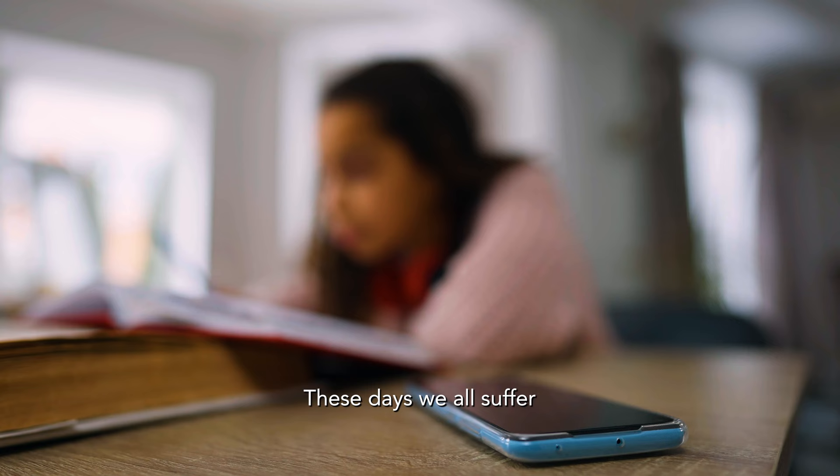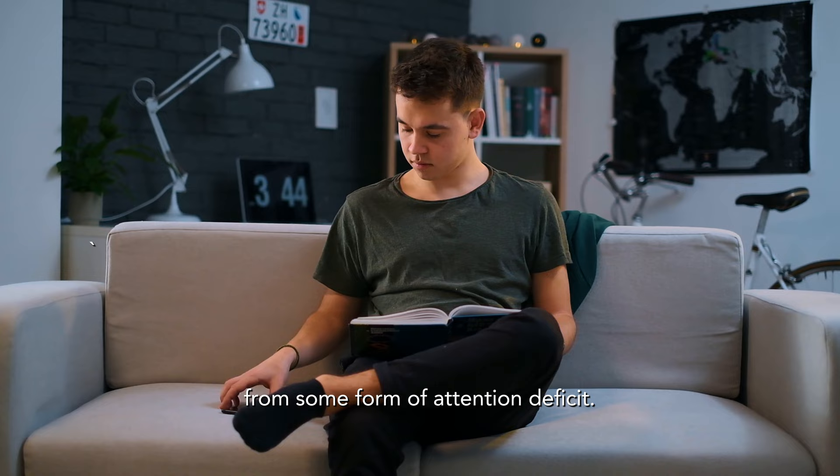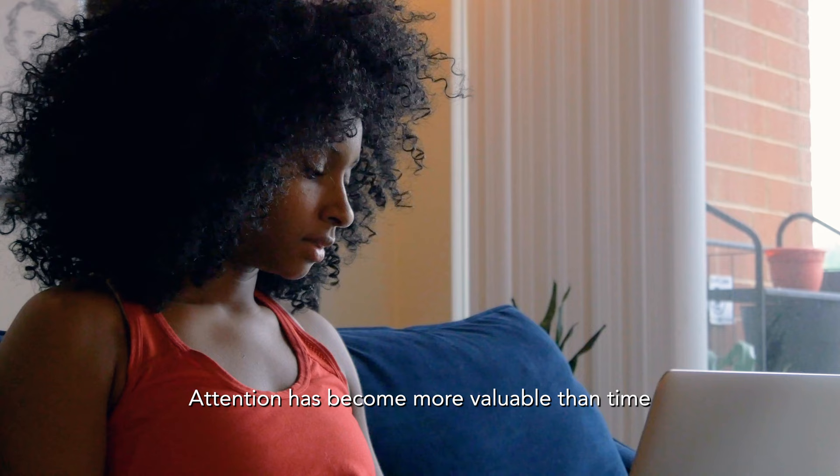These days we all suffer from some form of attention deficit. Attention has become more valuable than time, and distracted is the new busy. Focus Timer is an adjustable hourglass that helps you reclaim your time and attention.